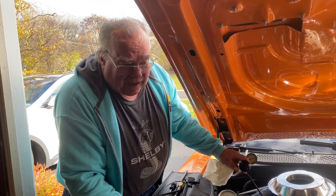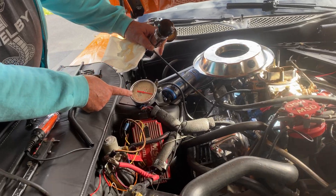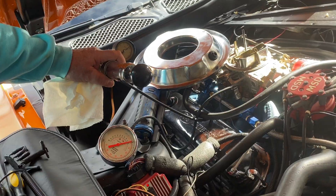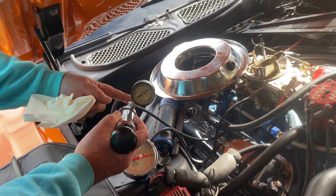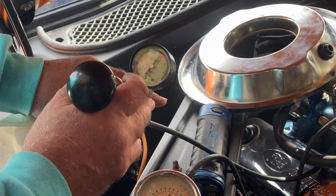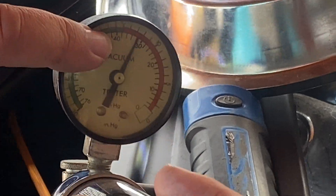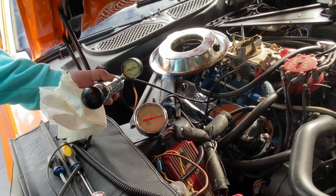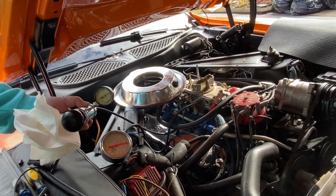I've connected the large vacuum gauge to the ported vacuum outlet on the carburetor, and this vacuum gauge to intake manifold vacuum. Currently the manifold is hitting about 13 inches of mercury, whereas ported shows nothing. I'm going to open the throttle a little bit and see what the difference is between these two.